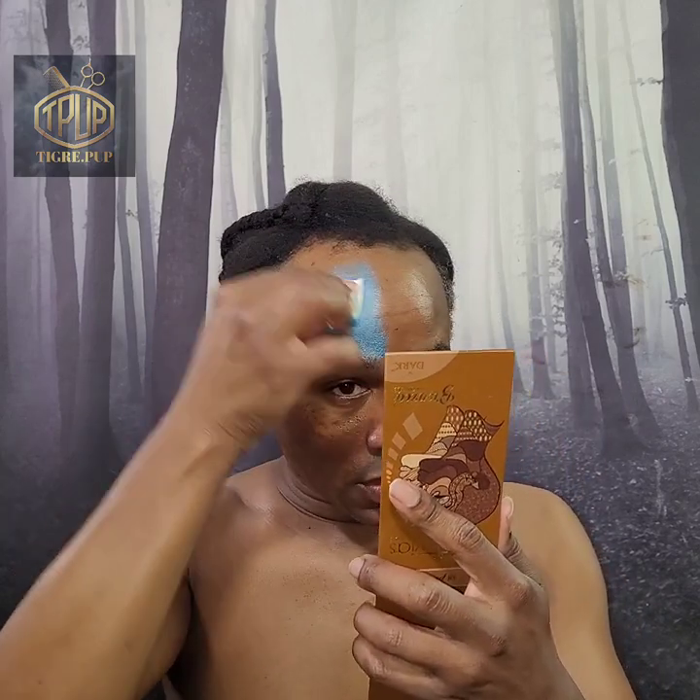Our next color is a light blue. I'm going to pat that out the same way I did the first two colors and see what the end result will be.